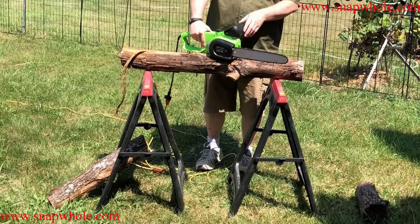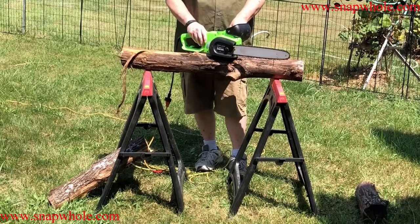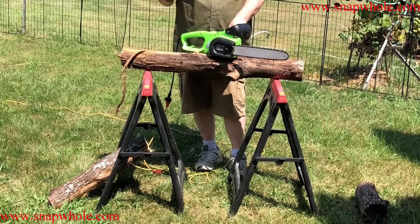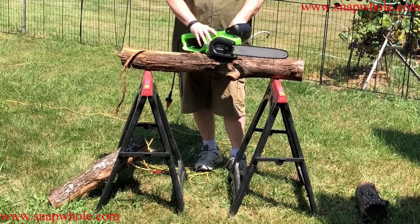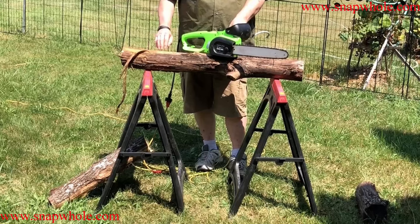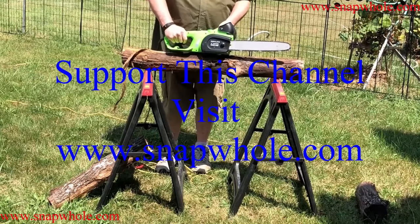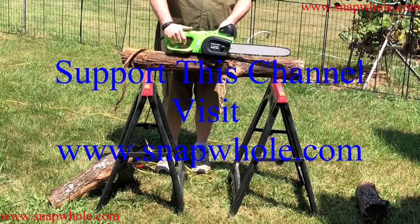Why did I buy one of these? This is the only kind of work I do with a chainsaw — trim up trees around my property, cut branches and small trees. Nothing huge. So there it is in action. If you like the videos please subscribe to my channel, thanks for watching.